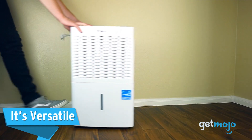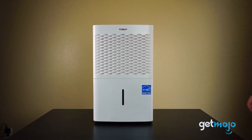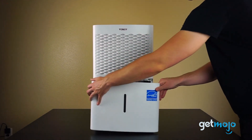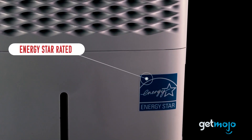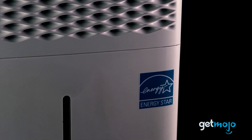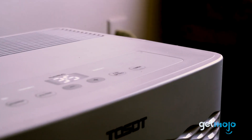To take convenience a step further, you have the option to program the Tossat dehumidifier on a timer or choose to let it run non-stop to tackle particularly humid days. This means you're in control of your comfort, customizing the humidity levels to suit your needs. And if a power outage occurs, no problem — the dehumidifier's power outage restart feature ensures it automatically springs back into action once the power returns, so you don't have to lift a finger.